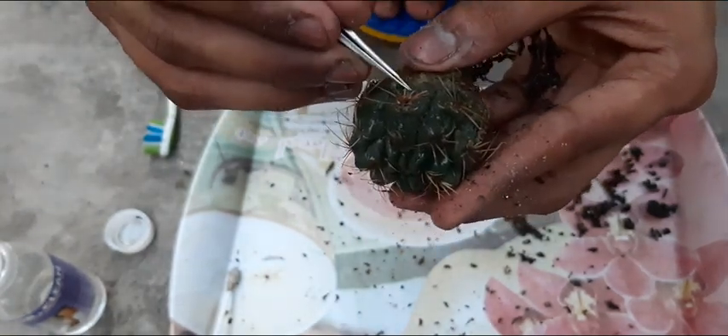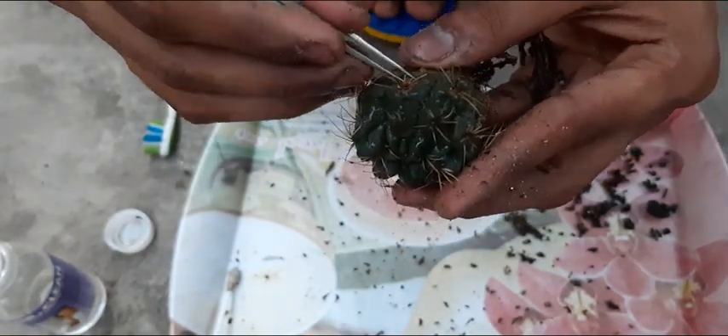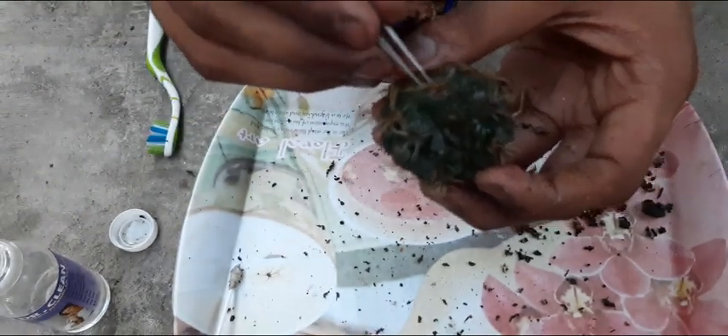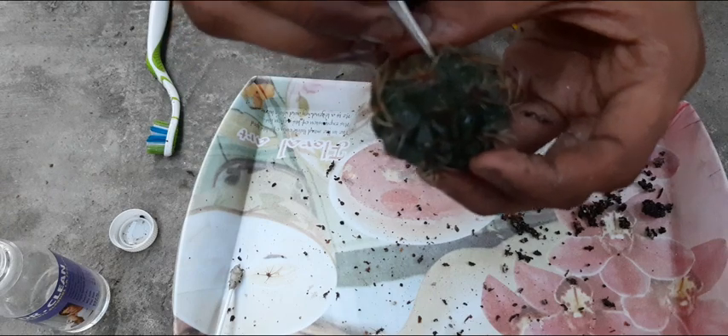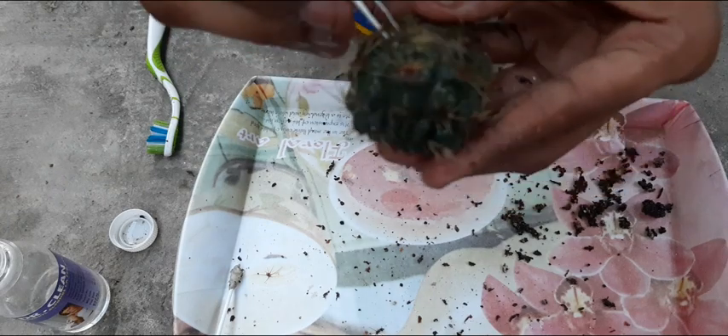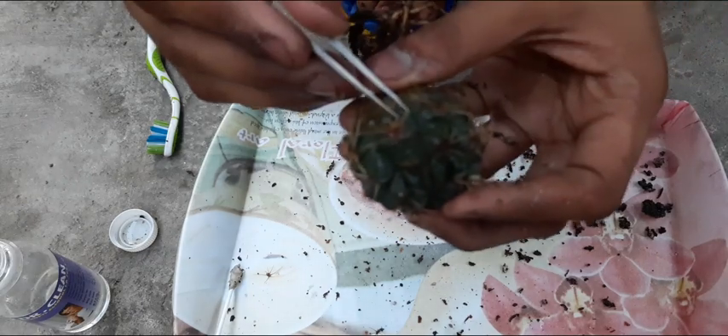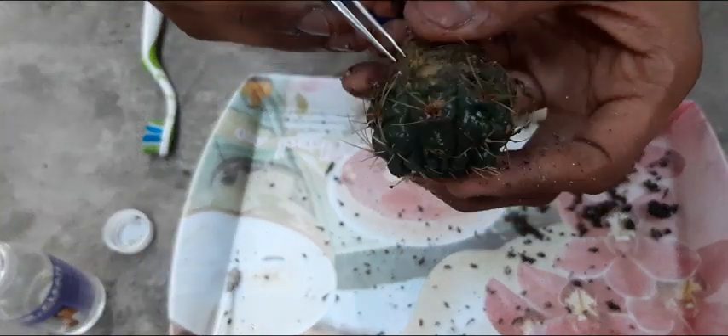After you take out all the infected skin of a cactus, wash it thoroughly with water mixed with a fungicide. You can mix any fungicide you have available.